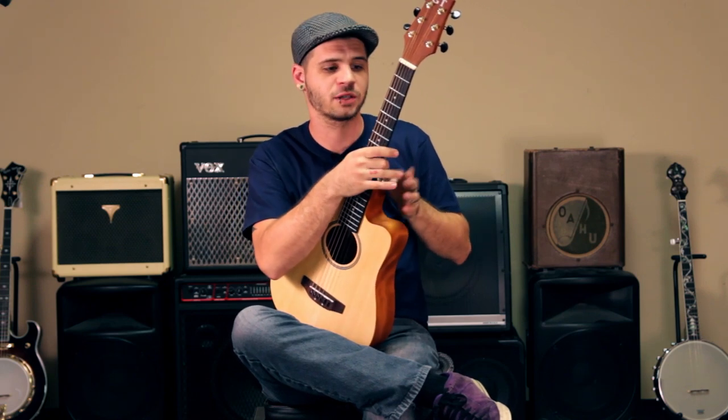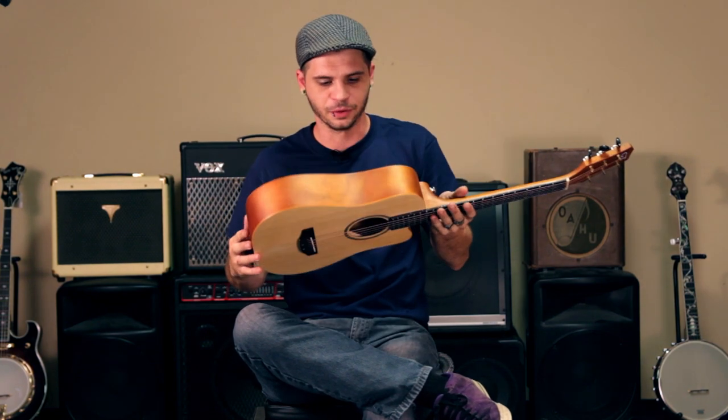The M guitar features a rosewood fretboard, as well as a slimline mahogany neck and solid spruce top, all in a wonderful satin finish.